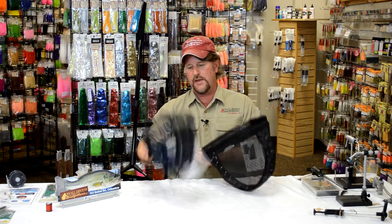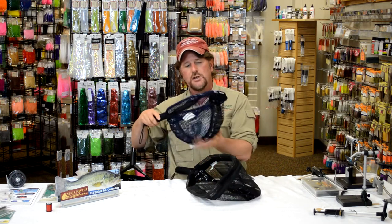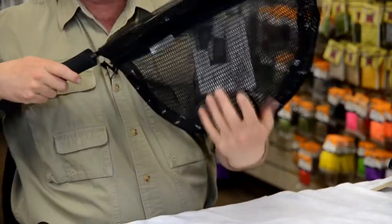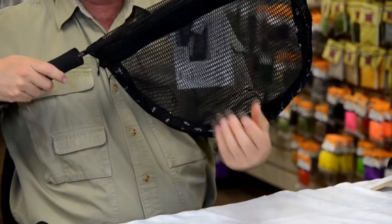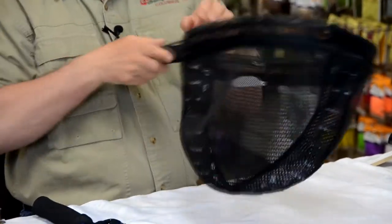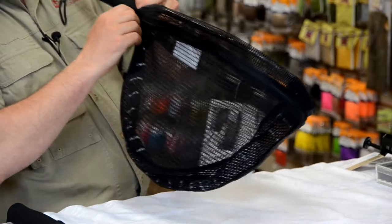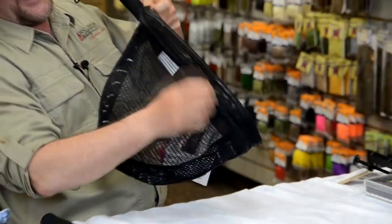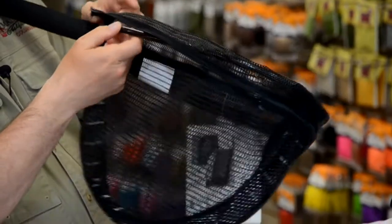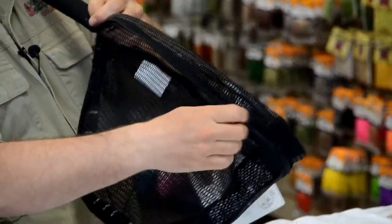They also come with a standard mesh net bag or they come with the rubber net bag, which is theoretically a little nicer on the fish and you're not as prone to get your hooks caught in it. But also if you do wear out that net bag, this is really cool — the net bag zips right off, easily replaceable. Buy a new net bag for a minimal amount and zip it right on.